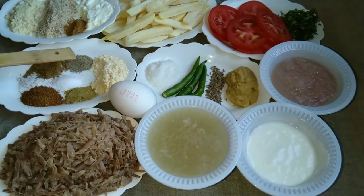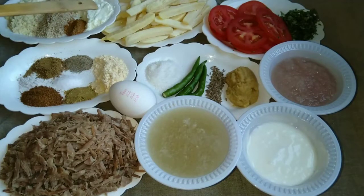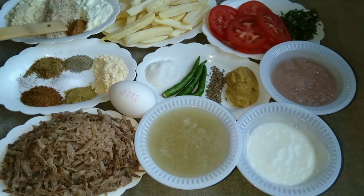We need 1 tablespoon of white pepper powder, 1 teaspoon of pepper powder, a quarter teaspoon of black salt, 1 tablespoon of milk powder, 1 tablespoon of banana powder, and 1 tablespoon each of kaju powder and badam powder.